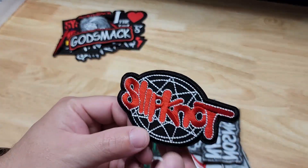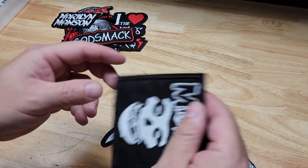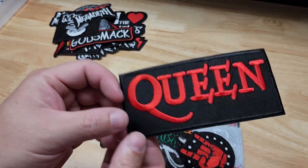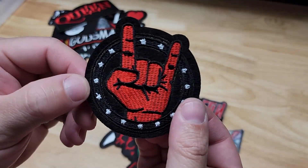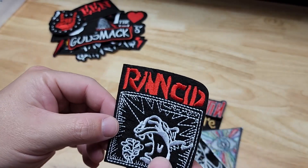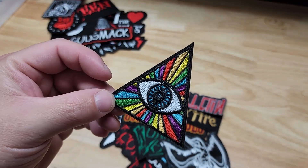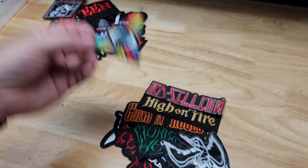Godsmack. Another Slipknot. Marilyn Manson. Misfits. Megadeth. Queen. Another little rock logo. Rancid. I was trying to figure out if this is Pink Floyd — does their album have an eye in the pyramid? I couldn't remember, so I'm not sure on that one.